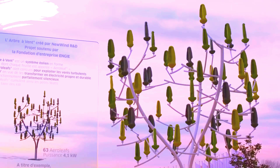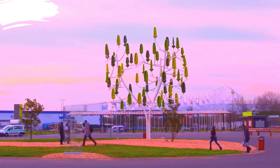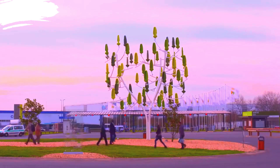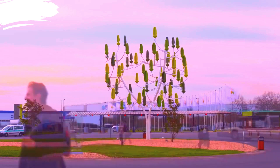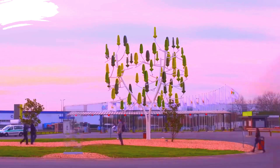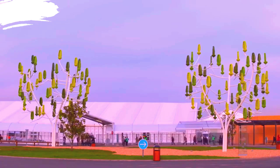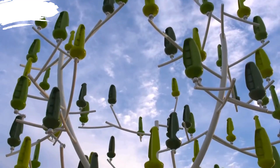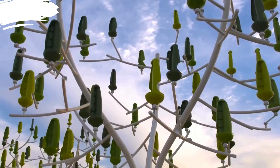Ideal for parks, city squares, and other public areas where traditional wind turbines would be inappropriate due to size or aesthetics. Can be installed in residential gardens, on corporate campuses, or in community spaces to provide a local source of green energy. Also acts as a visual and functional demonstration of renewable energy technology, helping to raise awareness and educate the public about the benefits of wind power.